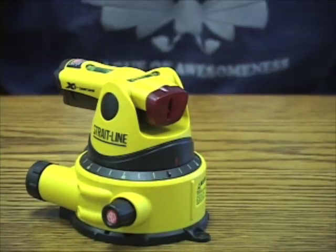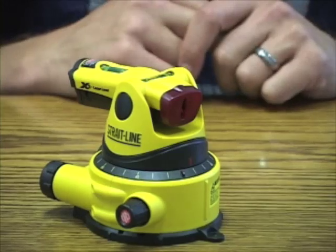Hi, this is Peter with Geeks.com. Today we have the Straight Line 3 Bubble Laser Level from Geeks.com.